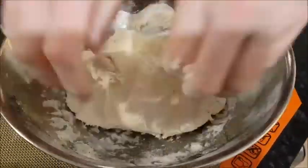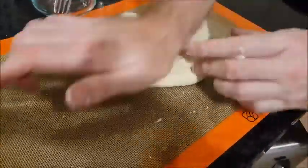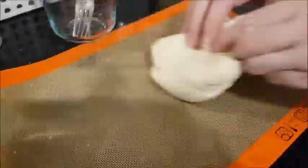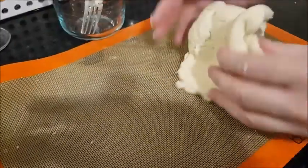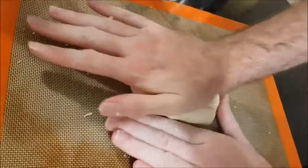Just using hands now to knead the dough. Mould it into a ball and let it rest.